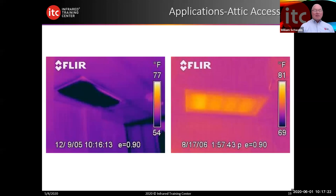Attic accesses are probably one of the weakest parts in any structure. The attic access typically doesn't receive the same amount of insulation as the rest of the attic. Depending on what zone you're living in — which you can determine by the International Energy Conservation Code — you need to apply the same type of insulation to the attic access as to the rest of the attic. This is a great area of heat loss in many structures.